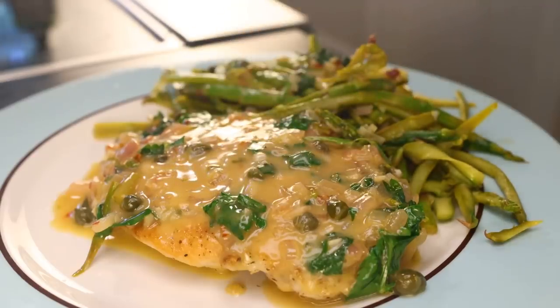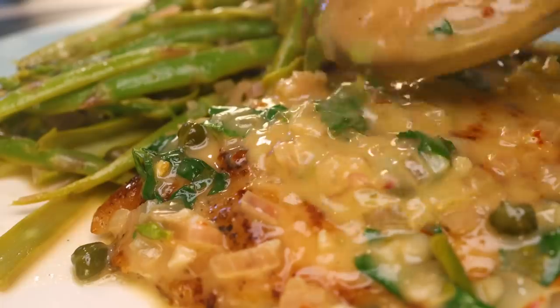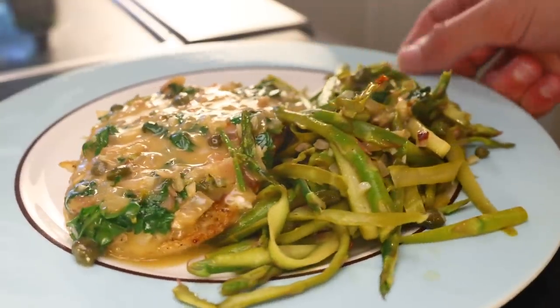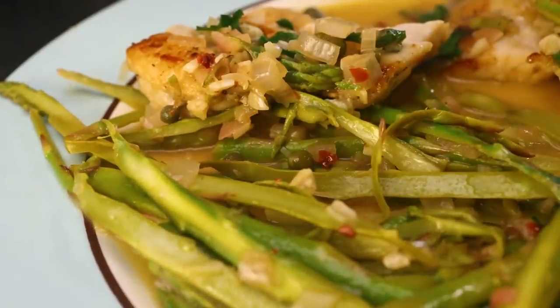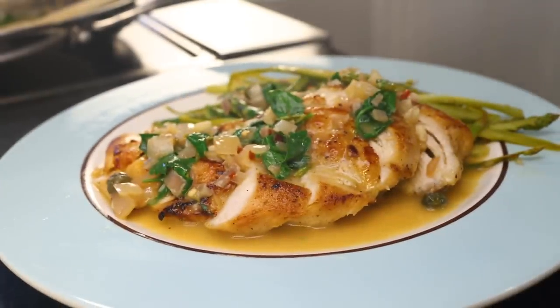Chicken piccata is generally a chicken breast, flattened out, floured and fried, with a pan sauce based on lemon, butter, parsley and sometimes capers. The capers are the best part, in my humble opinion. Rather than having it with pasta, I've figured out a good way of doing it with little faux noodles of asparagus. Asparagus is amazing with these flavors anyway, and we saved some calories here that we can spend on more butter.